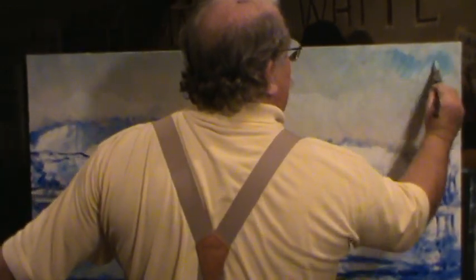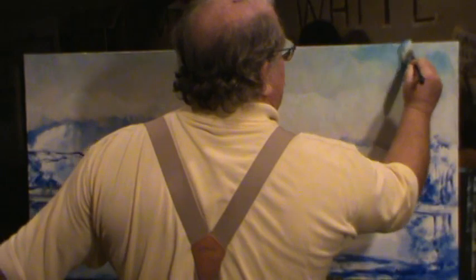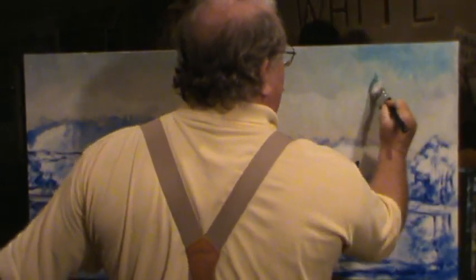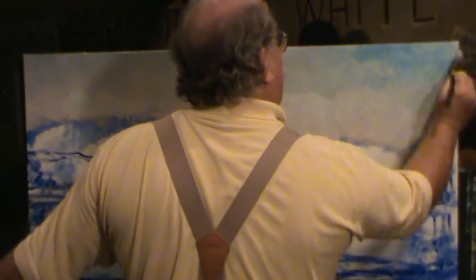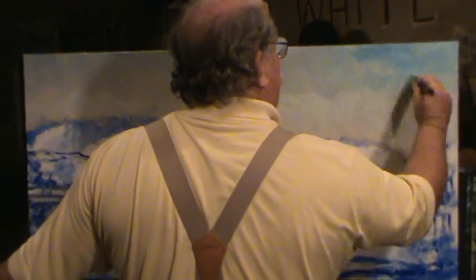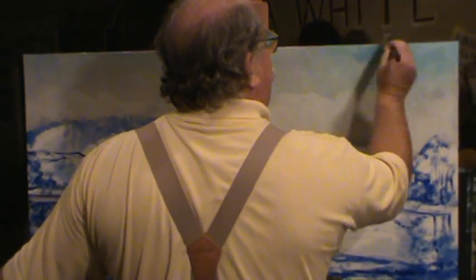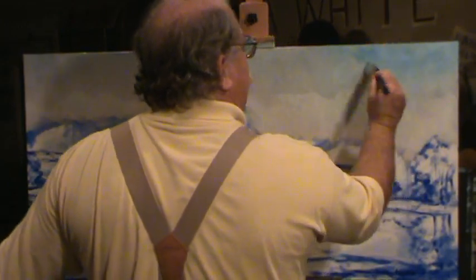Some of my strokes are going to show. And I guess if I was doing oils, I could smooth all this out. We're doing acrylics, where you have to really paint fast. So I'm going to see if I can tone this down just a little bit to lose some of those strokes for you. Just have to learn.